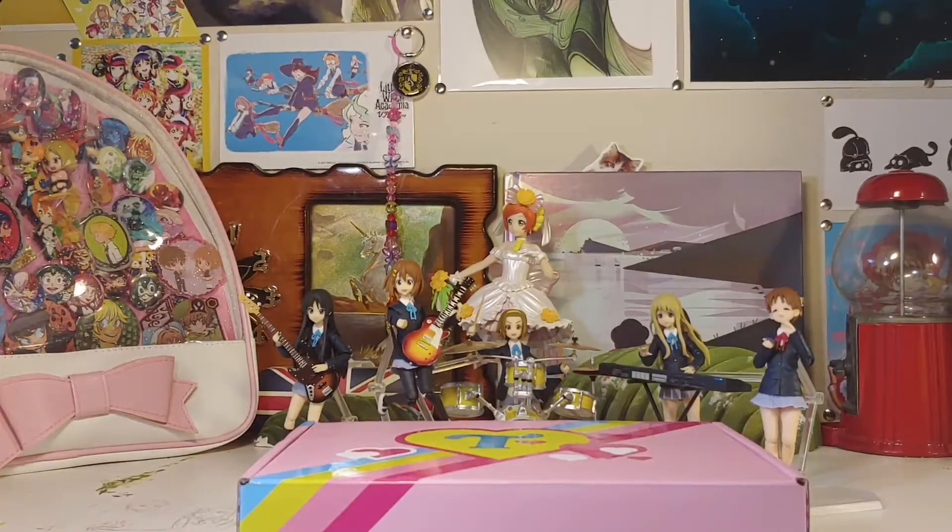All right, hi everybody again. It's time for another fig unboxing. If you've clicked off from the last one, thanks again for coming to the next one. We are of course continuing in the K-On figures, the ones that I've gotten.